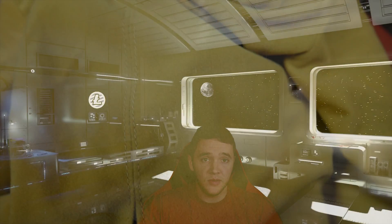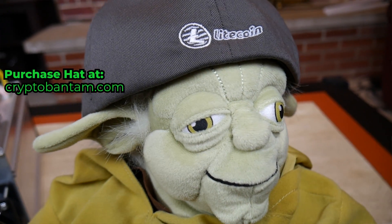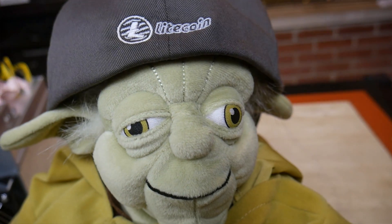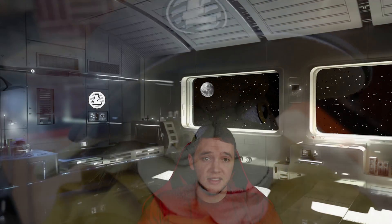Anyways, if you didn't notice in the video, Yoda was in the background — you can kind of see his feet there. He's a pretty big fan of Litecoin, and I mean it's kind of inevitable because he is on the light side.